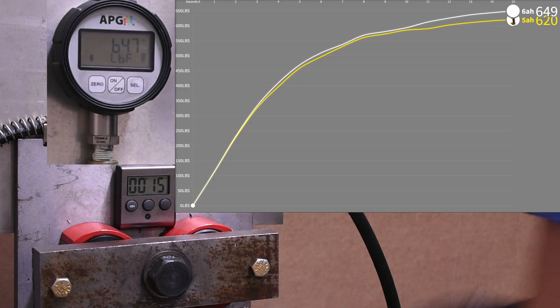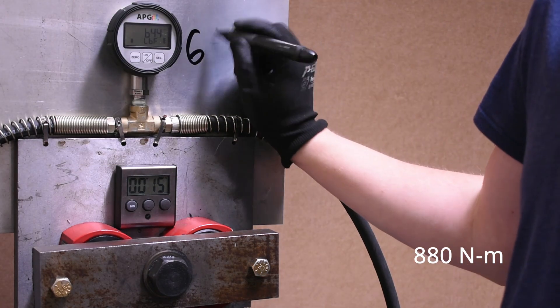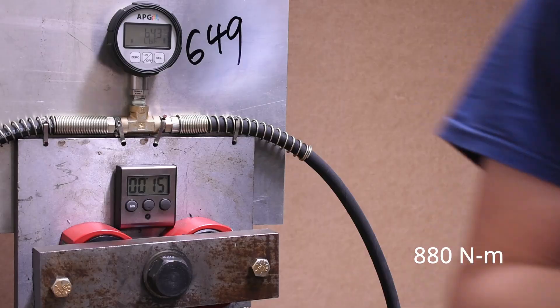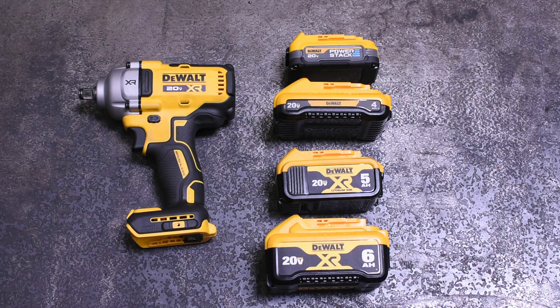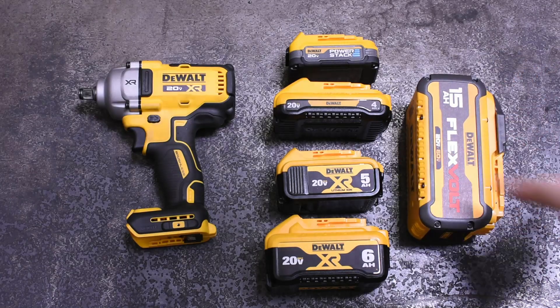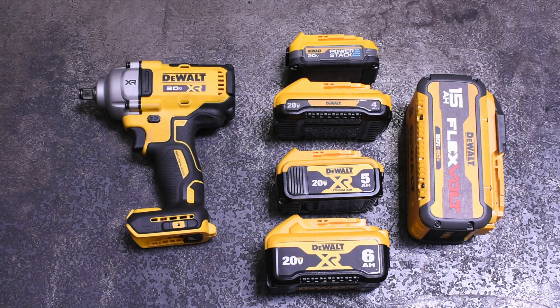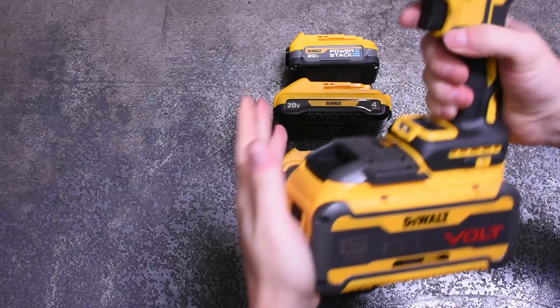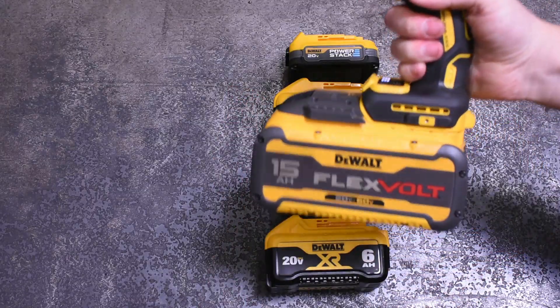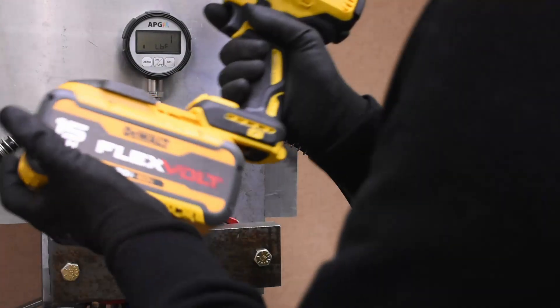We're talking some actual high torque flavor of numbers here now. With the right battery, this tool could beat a Harbor Freight Earthquake. Last up, and mainly for hilarity's sake, we have the $390 DeWalt Flexvolt 15Ah pack. Yes, silly in size and in price — it makes zero sense to be using this thing. But maybe DeWalt's most recent battery enjoys playing with DeWalt's most recent cordless tool. Let's take a look.